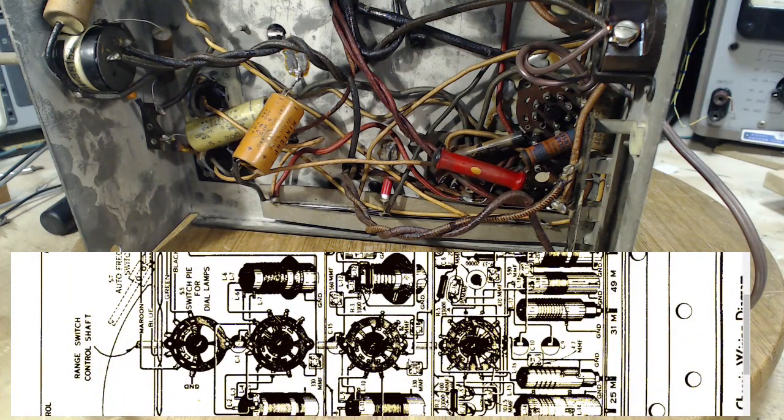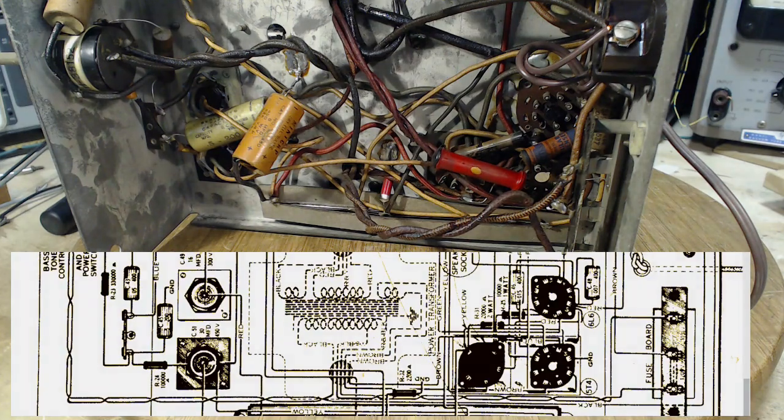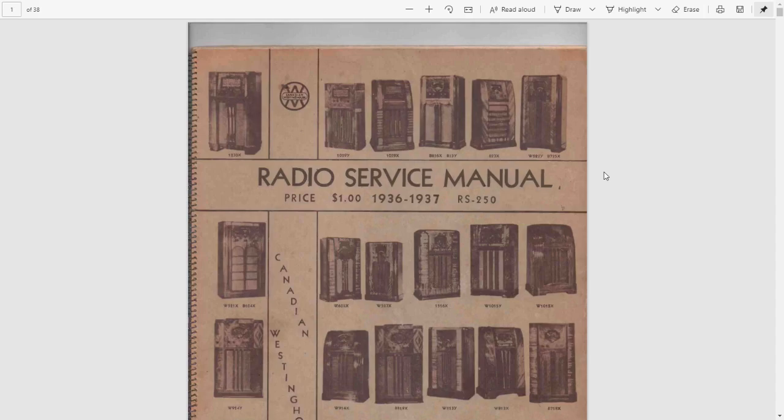I'm going to put the schematic up on screen. I can thank one of my viewers, Garrett, for sending me this fantastic resource — it's from a website called Radio Service Manual. And there it is: 1029X. I'm fairly certain I have the cabinet for this radio sitting in my shed in horrible condition. It was forced upon me at a yard sale by a kindly old lady.